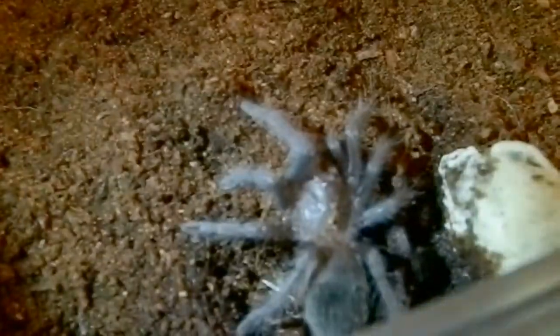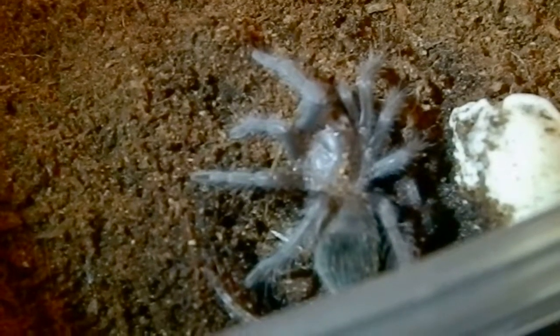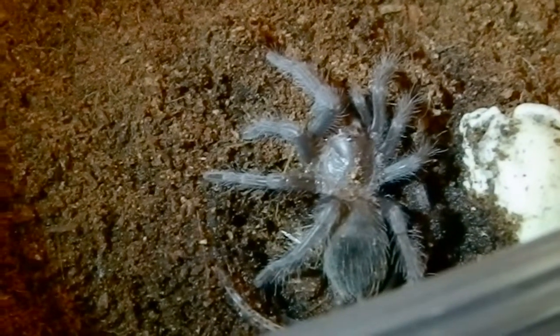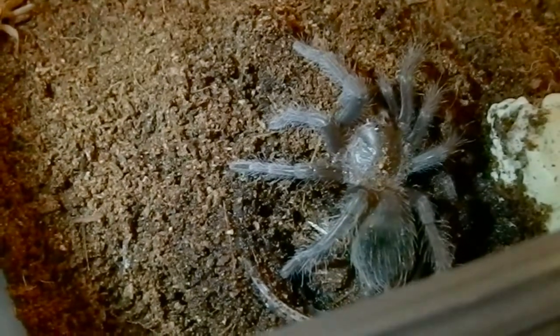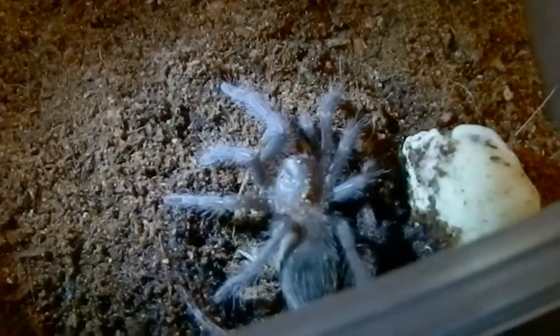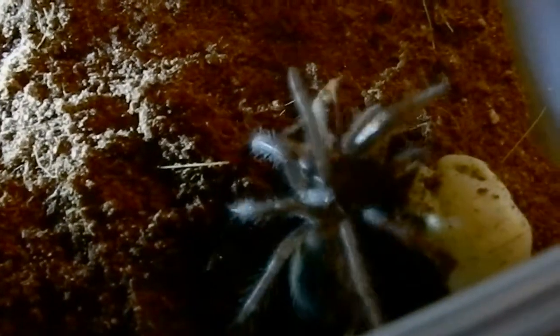Put a cricket in here, but this one usually doesn't eat on camera. This is the LP, the Lasiodora parahybana baby. Here comes the cricket. So we'll see if she'll eat for us. Oh, the cricket's going away, trying to hide. Oh, here comes the cricket this way. There we go — she ate for us. Very sweet.